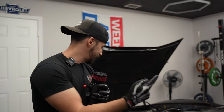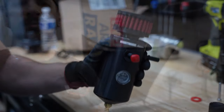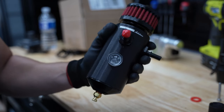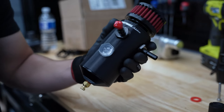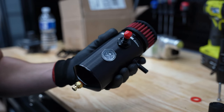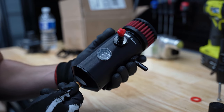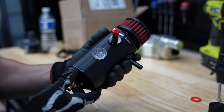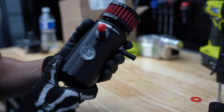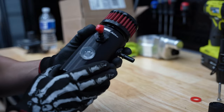Welcome back to the channel. Today we're fixing this old LS7's oiling issue with the Mighty Mouse catch can. This car already has an Elite Engineering catch can on it, but due to some blow-by we found in the intake manifold, a lot of people kept recommending the Mighty Mouse as a catch can alternative, so I'm going to go ahead and swap this one out.